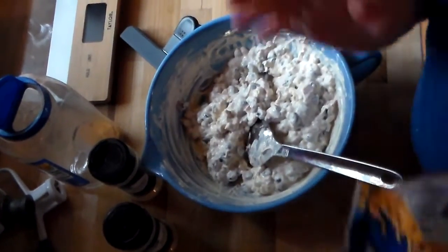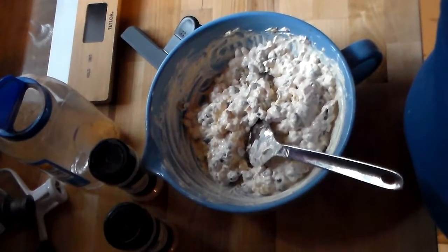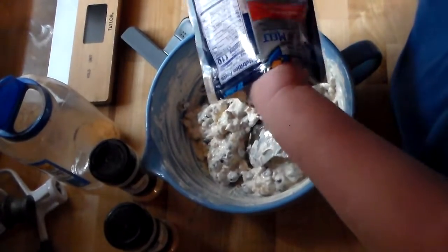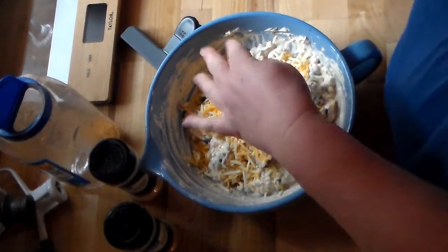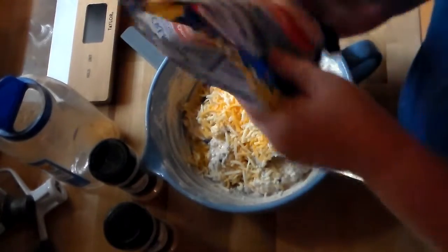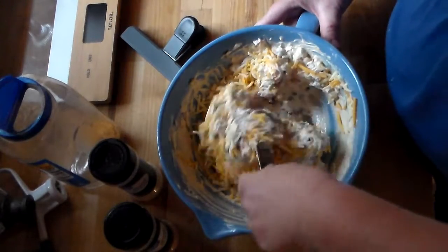In my haste to get the dip ready, I forgot the cheese. You're going to need one cup of shredded Colby Jack or cheddar cheese. I'm just going to use a three-cheese blend. Sorry, I didn't see the cheese on the list.